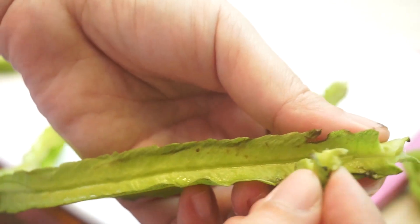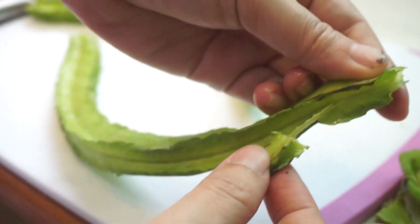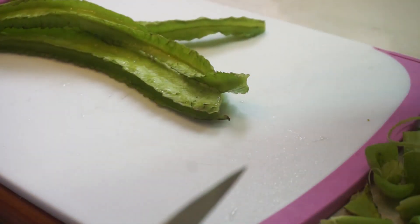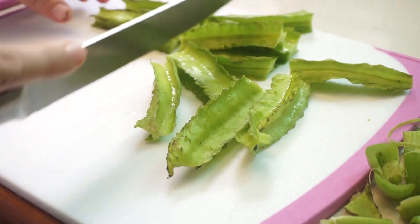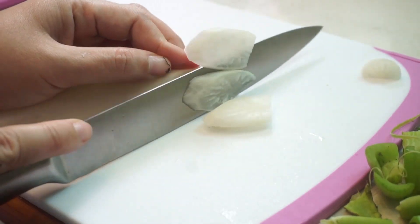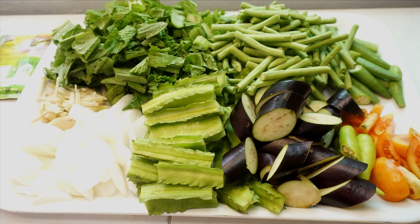Sigarilyas — alisin lang natin itong part na ito para malinis yung sigarilyas natin, walang balok. Hiniwa ko rin pa diagonal katulad ng sa talong, pero mas manipis sya. So yan ay prepare ko na yung gulay. Ganito talaga ako kadami maglagay ng gulay kasi paborito ito nung marami sa bahay. But of course in your recipe, you can use your favorite vegetables — you are the master of your dish. Nasa sa inyo kung ano isasahog ninyo at gaano sya kadami.